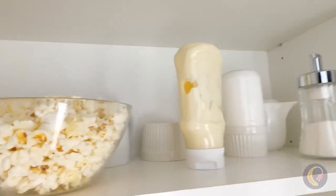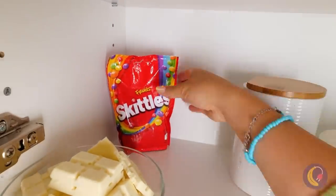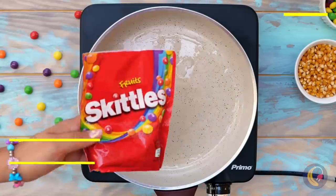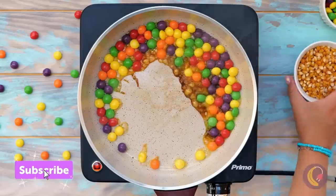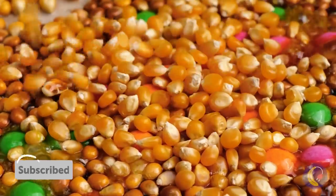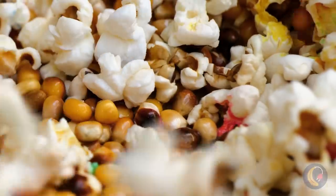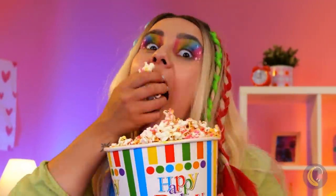Look at all that white food — even the chocolate's white, but there's a little color in the corner: Skittles. Guess she likes them extra crispy. Now it's time to make some popcorn — perfect for when you can't decide on salty or sweet.